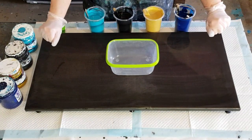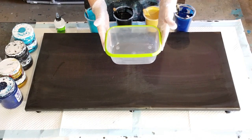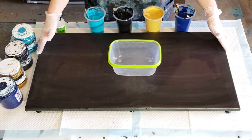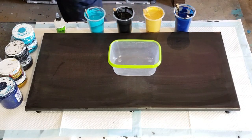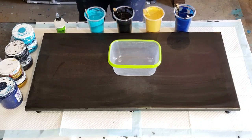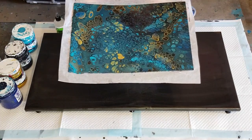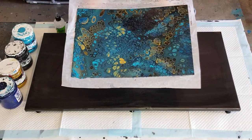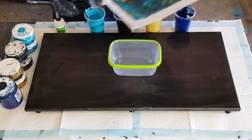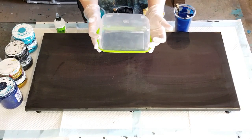G'day guys, I've got something really special — really scary actually. I'm going to do a huge flip cup pour on this 40 by 80 centimeter canvas, that's 16 by 32 inches. Exciting! Before I start I'll show you the color scheme I've chosen for this big one — turquoises and gold. Everyone seemed to like that one I did, so I'm going to see if I can do a big one. It's much easier to do a little one than a big one, but I like a challenge.